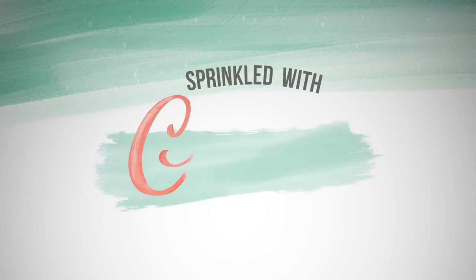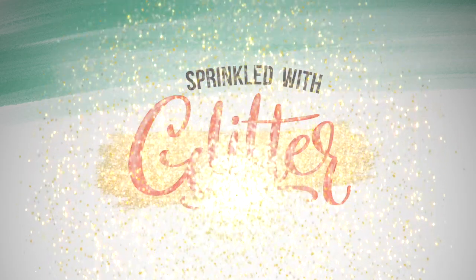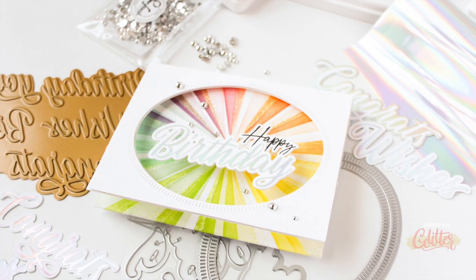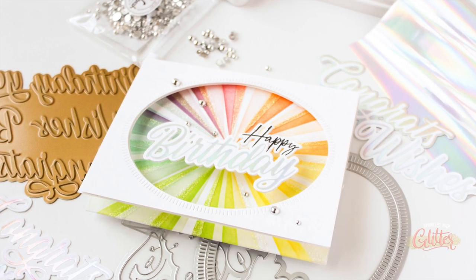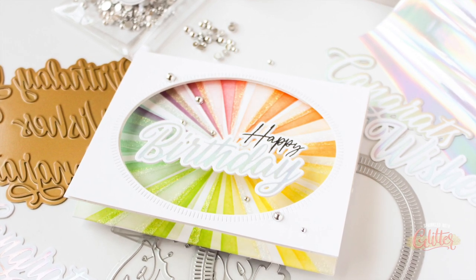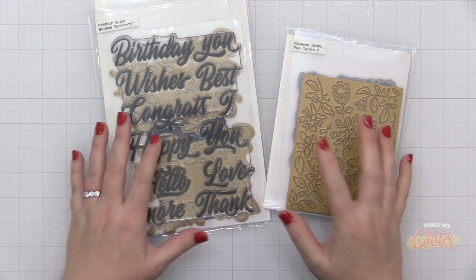Hey everyone, it's Carissa Wiley here at sprinkledwithglitter.com. Thanks for joining me today. Today I am going to show you a technique that is pure magic — at least it appears that way — and that is a floating element window card. You can have a little peek at the card here; that sentiment seems to float right in the middle. I'm going to be using some of the brand new Pinkfresh Studio products.